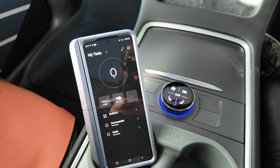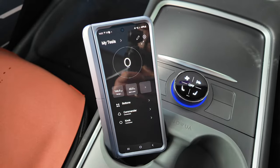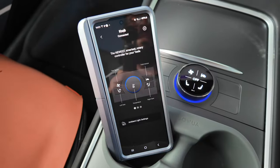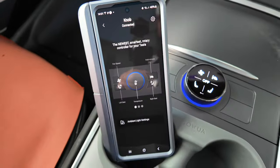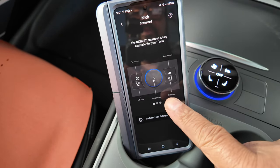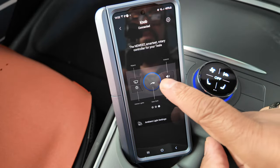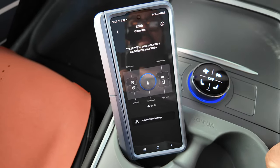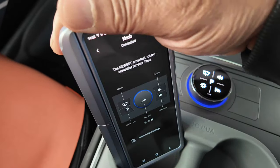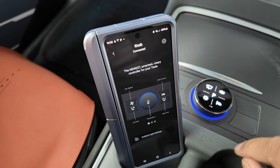Now we've got the commander and knob both connected. Let's see what the app can do. Going to the knob section — this is the page corresponding to the sexy knob, with all the same buttons as on the physical device. You slide along to go to the next page, exactly like on the knob itself. There are three pages in total, and everything visible on screen corresponds to what's shown on the knob.